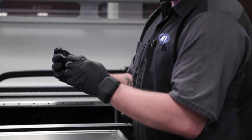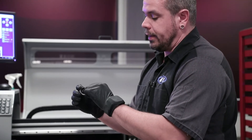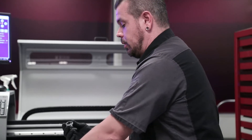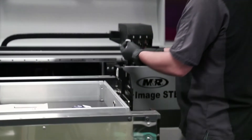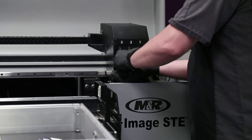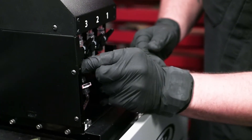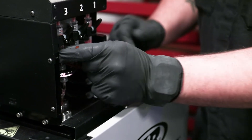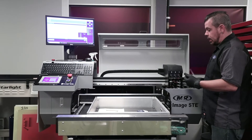Now we're going to go ahead and grab our new filter. One thing you need to be very careful about is these are directional — on the top of the filter it will say 'IN,' so the ink actually flows in through the top. You need to make sure it goes back in the same way. Connect that back up, take the twist connect and connect it to the bottom, make sure everything is nice and tight, and then connect it to the top manual three-way valve again. Make sure that's nice and tight as well. Your filter is now replaced.